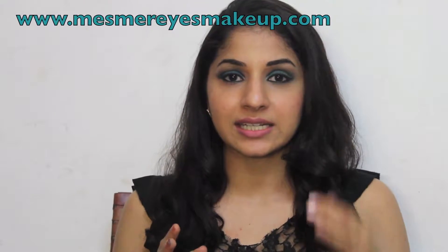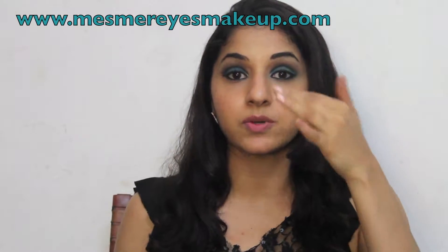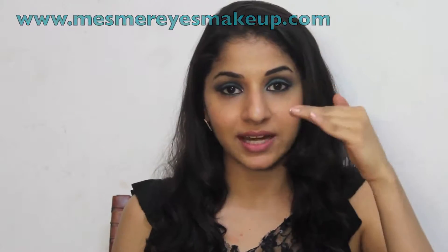Hey everyone, it's Akhati Sachdev and in this video I am going to show you how to achieve a turquoise blue smoky eye. Unlike the usual smoky eye, it's basically a horizontal smoky eye where the turquoise blue is on my eyelid and above that is the smokiness. I have applied the black eyeshadow above it rather than to the side. It's just a different look and it works beautifully, especially for those of you who have small eyes and want to make them bigger — it works really well for that.